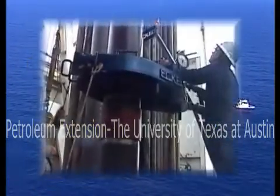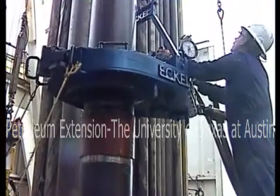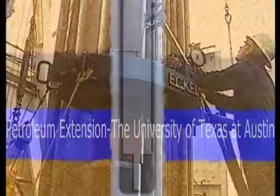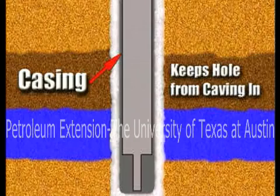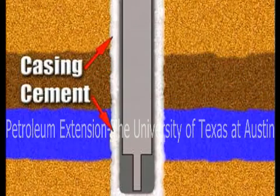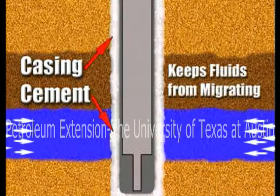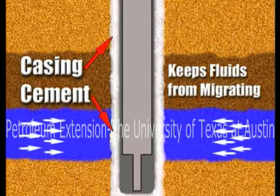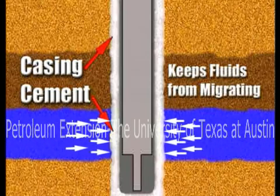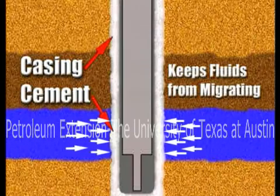The links of steel tubing that we know as casing perform several vital functions in a well. A casing string stabilizes the wall of the hole and keeps it from caving in. A string of casing correctly cemented in the hole keeps formation fluids from migrating from one zone to another. Preventing fluid migration protects upper zones from contamination and eliminates underground blowouts. So, casing is important.